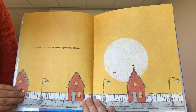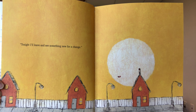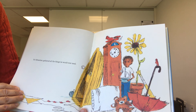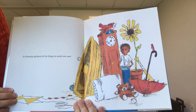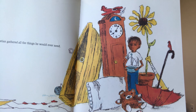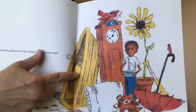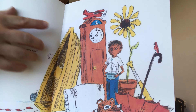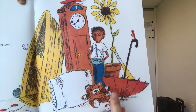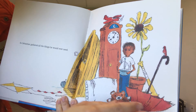Tonight I'll leave and see something new for a change. Sebastian gathered all the things he would ever need. Let's take a look at some of the objects — looks like he has a pillow, a boat, a clock, a baseball bat, an umbrella, a flower, a teddy bear. It's a lot of different objects. What do you think he's going to use them for?